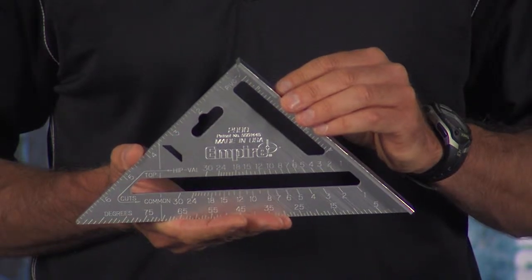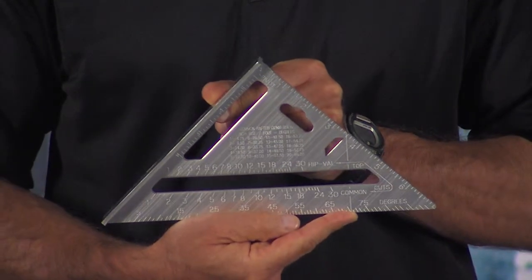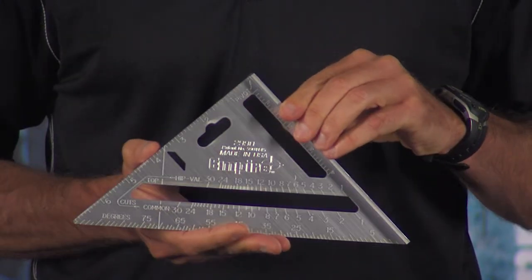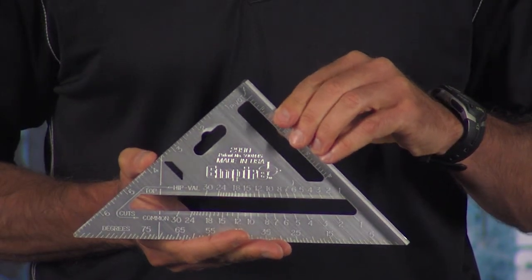Now I'm going to show you two very different rafter squares. This is our best-selling rafter square, the 2990. It's a 7-inch heavy-duty Magnum extruded square. It's basic — not a lot of bells and whistles — but very popular and gets the job done.